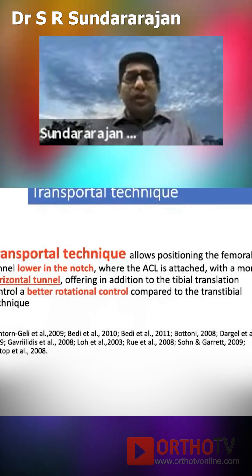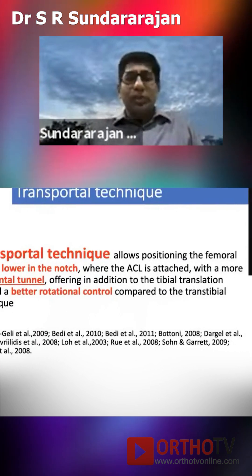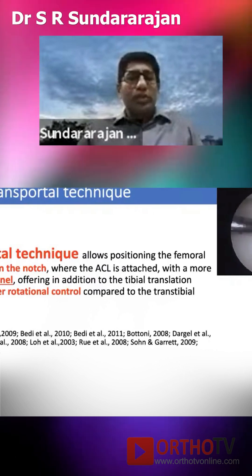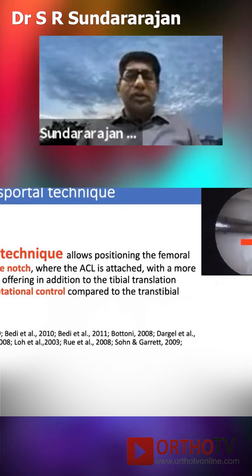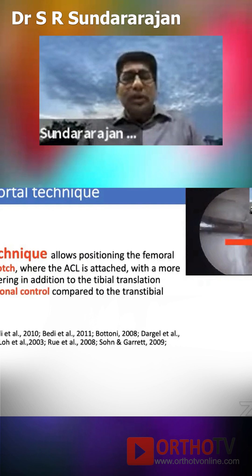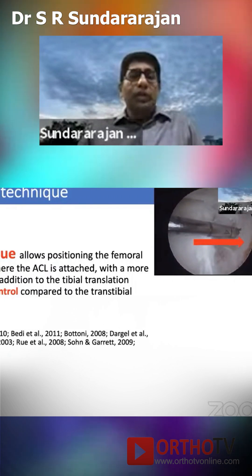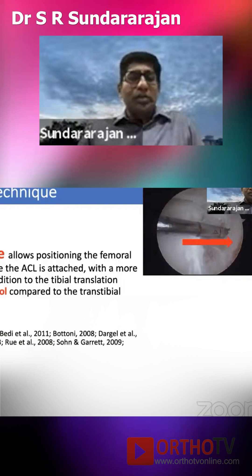The transphortal technique is very important to get an anatomical placement, which gives the layer and the notch your entry point. It makes a more horizontal tunnel and also covers the posterolateral bundle, meaning you have better rotational control in the transphortal technique rather than the transtibial technique.